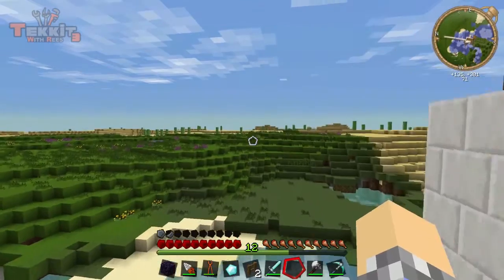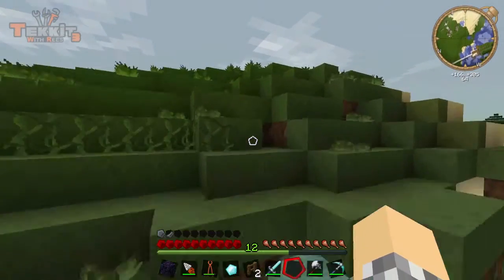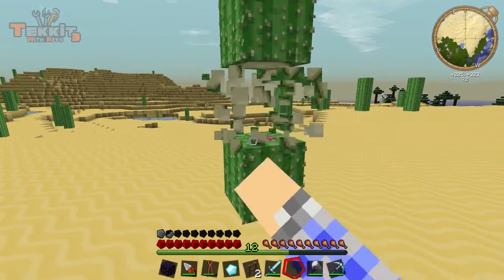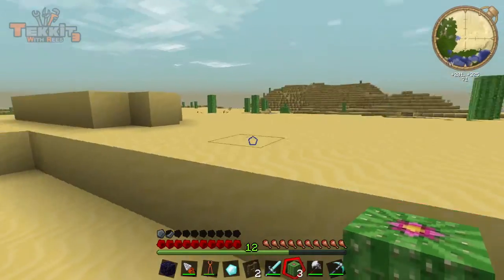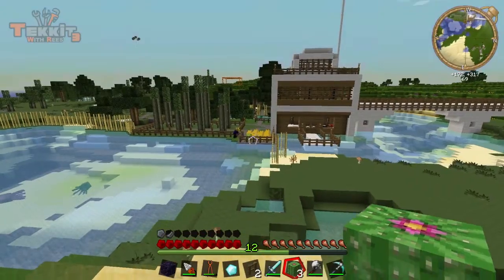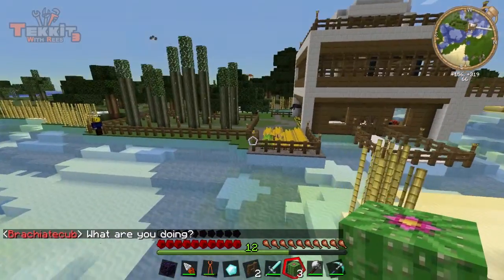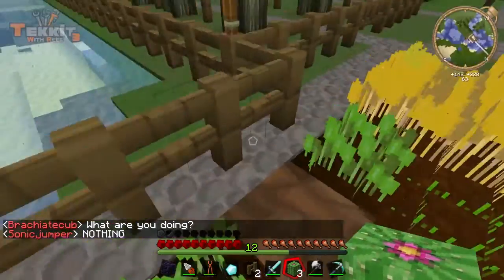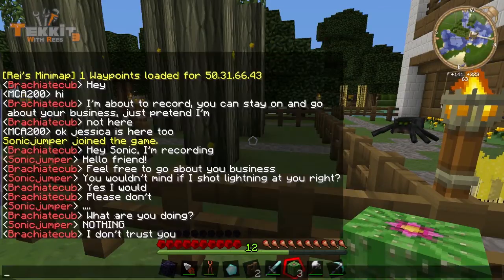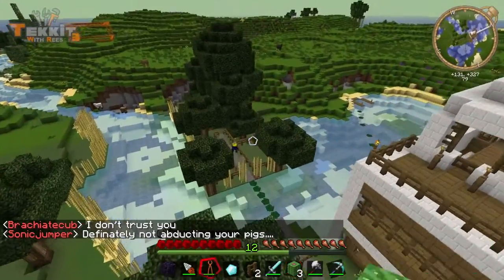We're going to need some waterproof piping now. I completely forgot about that, and that means we're going to need some cactus. Luckily I live right next door to a desert. You might not be that lucky — you might have to go on a long journey for it. But just keep in mind, if you've already got a transmutation tablet, you only need one cactus. You can grow your own or you can just transmute it from other things. And I hope Josh doesn't find out I stole a cactus because technically the entire desert realm is his.